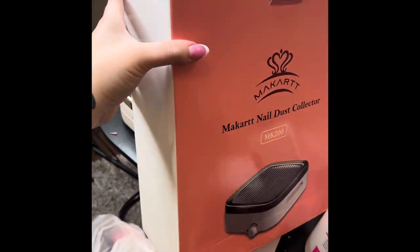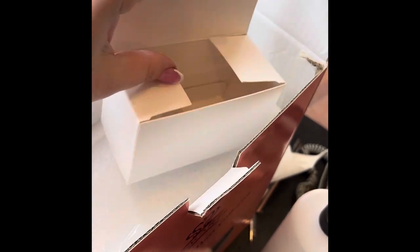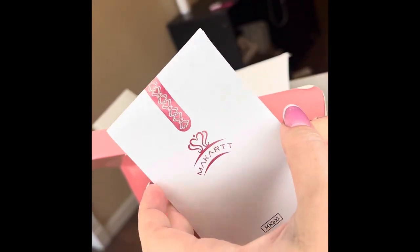So right here I'm just opening up the box. I did already use it on a couple clients, so I just want to show you guys what came in it. This box was for the cord that plugs into the dust collector. And then it also came with a little sheet of paper.